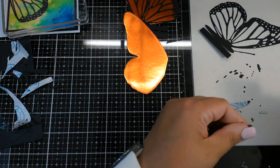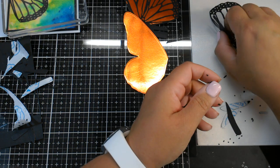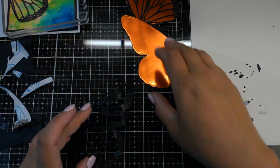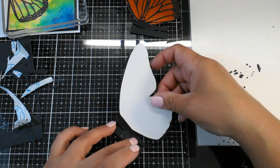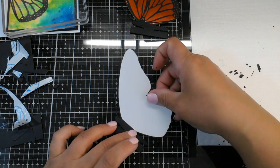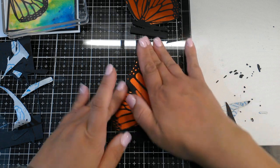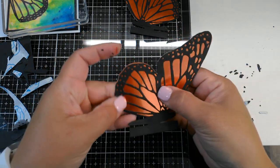I think I got most of them out. Now we're going to lift our little butterfly carefully and take the other wing and pop it down. You want to make sure you have it all lined up before you pop it down. So there we go. Now any excess that you have hanging off the edge, you can cut off.